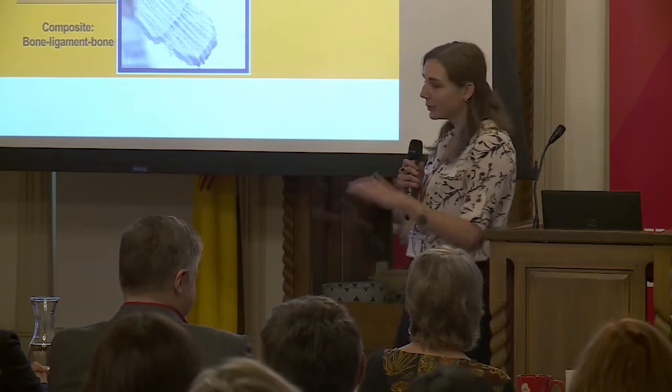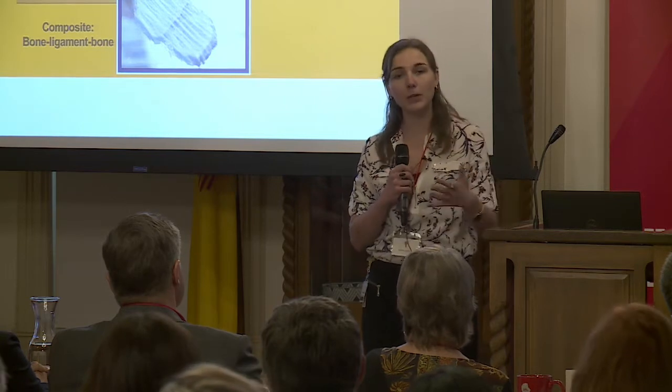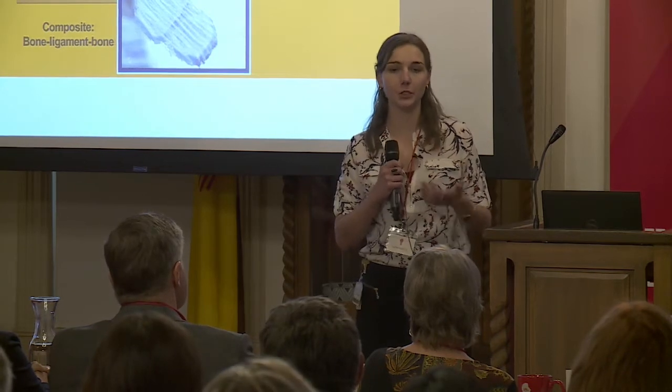We print and spin materials called polymers — just a fancy name for plastics — and we characterize how they behave mechanically: are they bone-like, are they ligament-like? And then we see how cells respond to them — will they attach and begin to regrow the ligament tissue we're looking for?